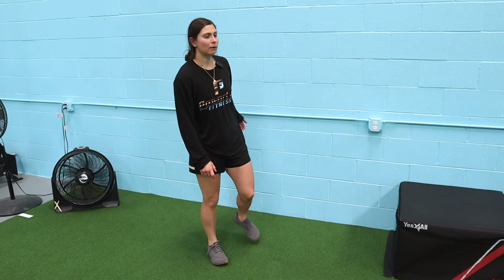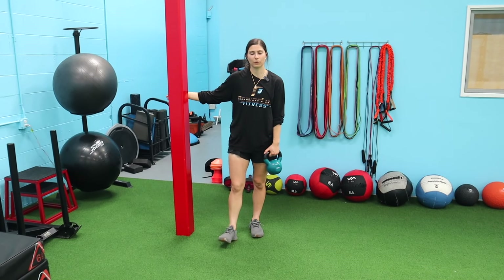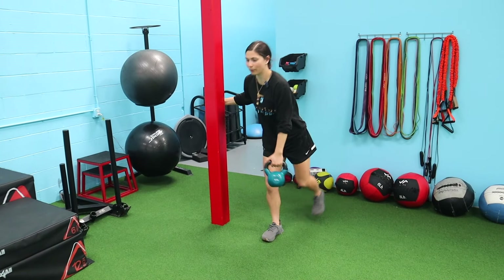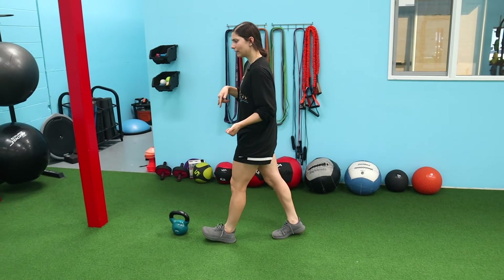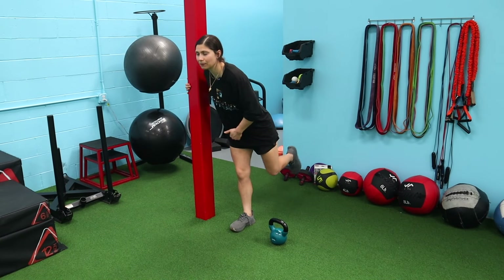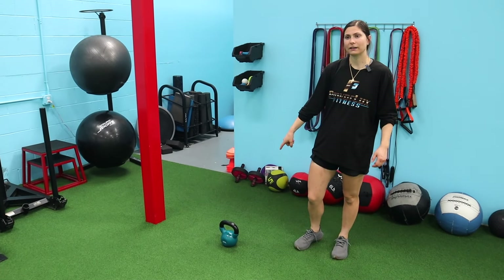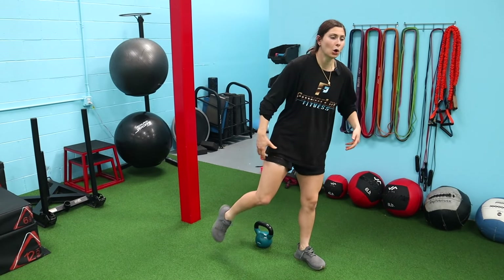Exercise six is a single-leg kettlebell swing. I hold on with one hand since it can get wobbly. Load it like a regular kettlebell swing, but on one leg. I like this because it works the hips at a faster speed. The single-leg variation lets the other side ride a bit, and it activates the hamstring and glute on the standing side as I stabilize. It adds an extra element of stabilization and you'll feel it differently across the side of the hip.